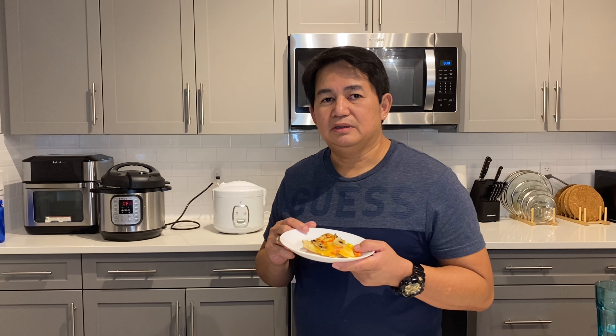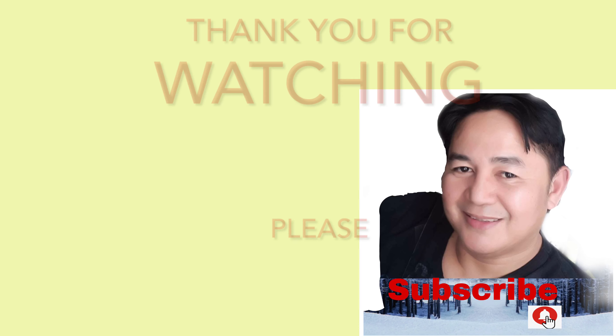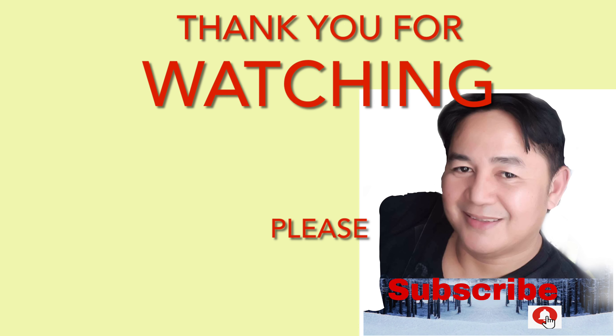Sorry, guys. I'm sure magugustuhan niyo itong ginawa kong white sauce sa pizza, especially sa mga bata. Kung meron kanyang isasadyes, don't forget, comment down below and subscribe as well. Mga amigo, mga amiga, maraming salamat sa panunood. Hanggang sa muli. Bye-bye!